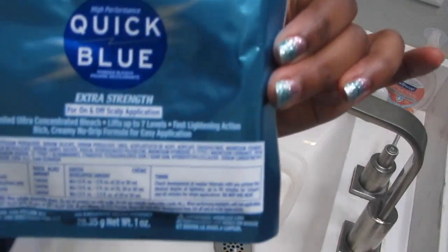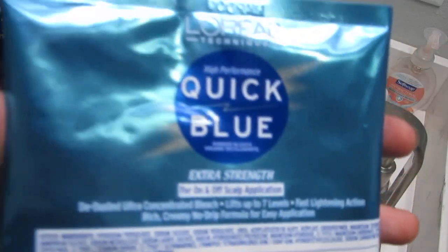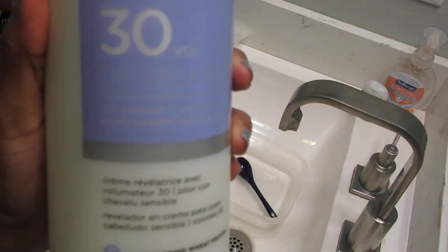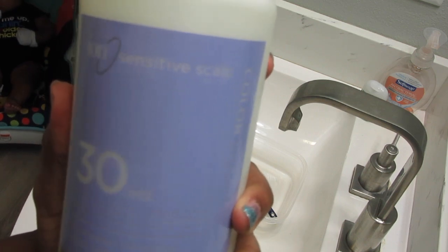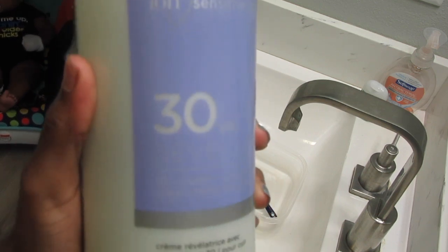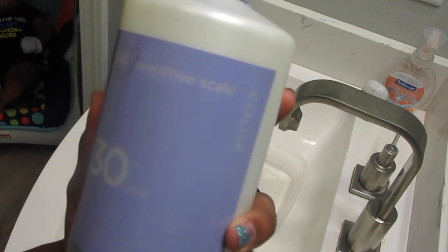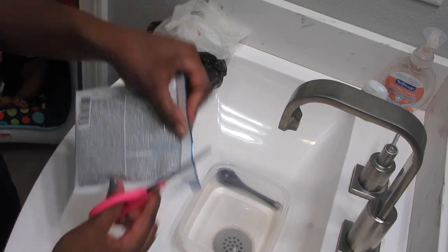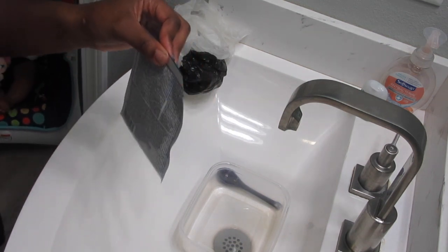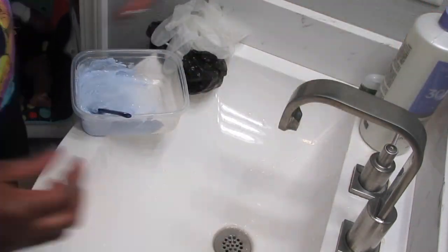I got the Quick Blue powder. When you pour this stuff, make sure you don't inhale it because it is bad for your lungs. Then you're gonna go ahead and pour in the ion 30 developer. You can either use a generic developer or ion — I used ion because it's for sensitive scalp and I don't want to risk it.